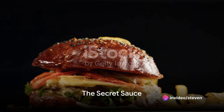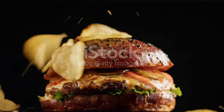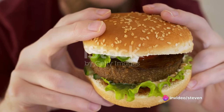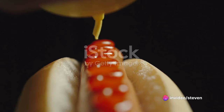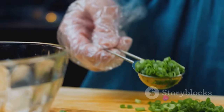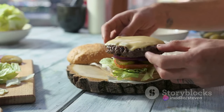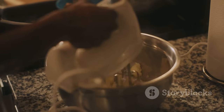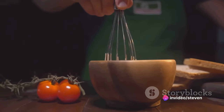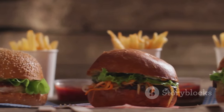The Big Mac wouldn't be the same without its secret sauce. This distinctive tangy spread has long been the subject of speculation and intrigue. But here's the twist: the secret sauce isn't so secret. The ingredients are readily available and you can whip it up right in your own kitchen. You'll need mayonnaise, sweet pickle relish, and yellow mustard for that creamy, tangy base. Vinegar adds a hint of acidity, balancing the sweetness of the relish. Garlic powder and onion powder bring the savory notes, lending depth to the sauce. And finally, a dash of paprika rounds everything off with a subtle warmth. Just combine them in a bowl and stir until well incorporated, then let the sauce sit to allow the flavors to meld together.